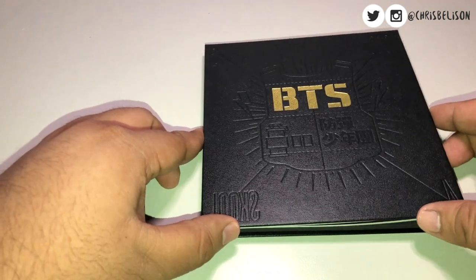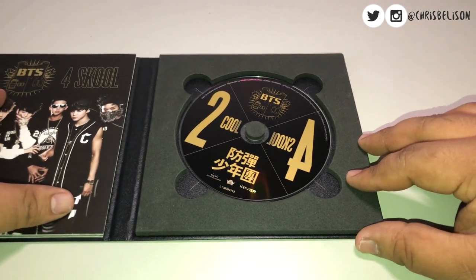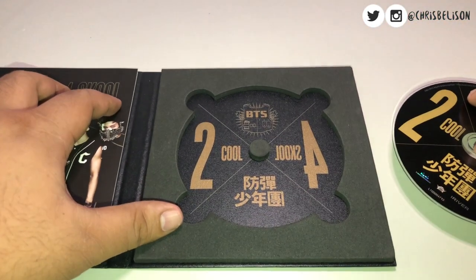Alright, so let's get into the album itself. Over here we have the CD. Wait, I just realized that I'm unboxing a six-year-old album because BTS debuted six years ago.